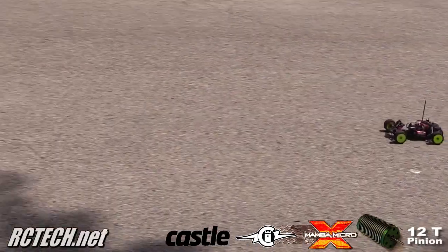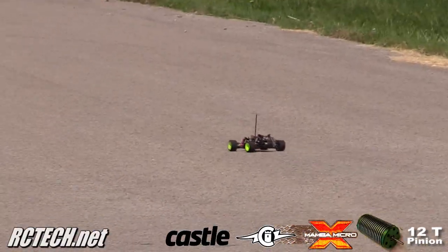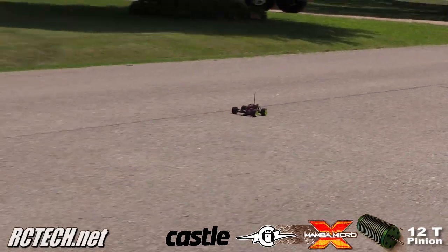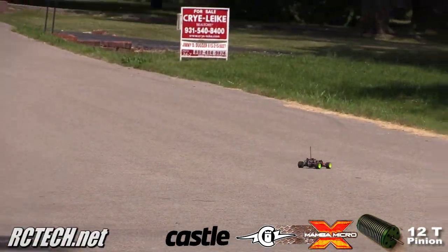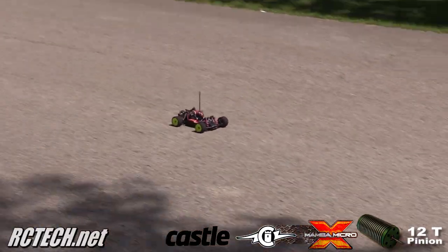I'm going to try some high-speed passes.